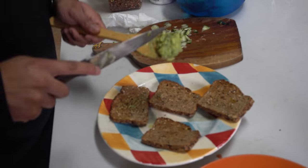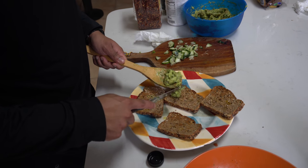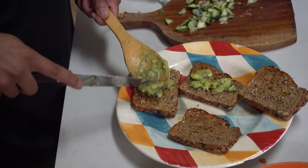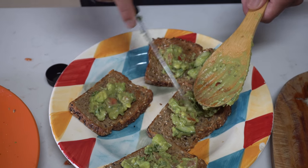Get the guac. Avocado, guac — same thing, same vegetable. Wait, it's a fruit, right? It's something good. That's what I gotta say. Is this what the kings ate? This is what royalty eats.